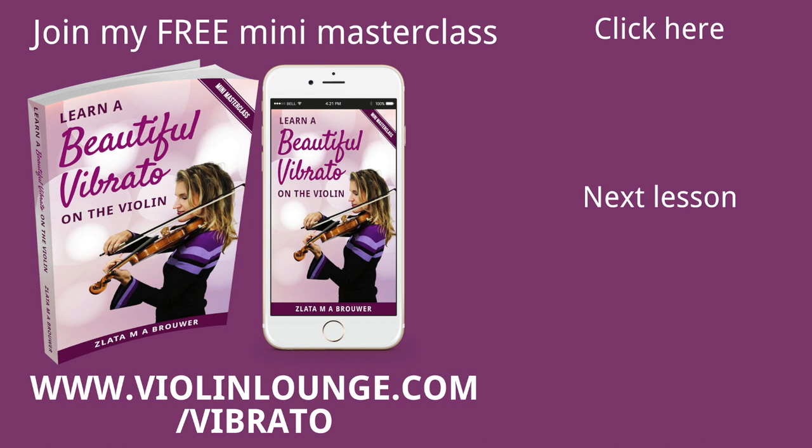I hope to see you in the next video lesson. Good luck with your vibrato, enjoy your sound, and bye bye!